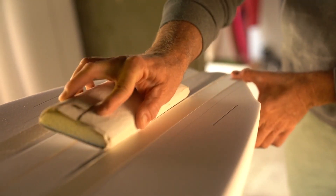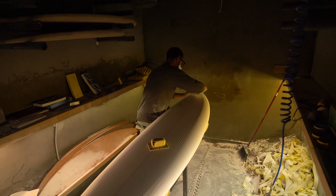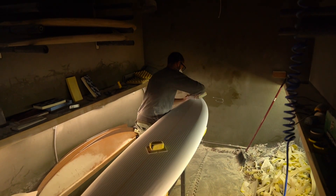You're designing it to be the right size to fit their height, weight, and body shape, and then you're trying to suit their ability level. There are all different ranges from beginners to pros, and you're trying to design a board that's going to help them surf the way they envision they can surf.